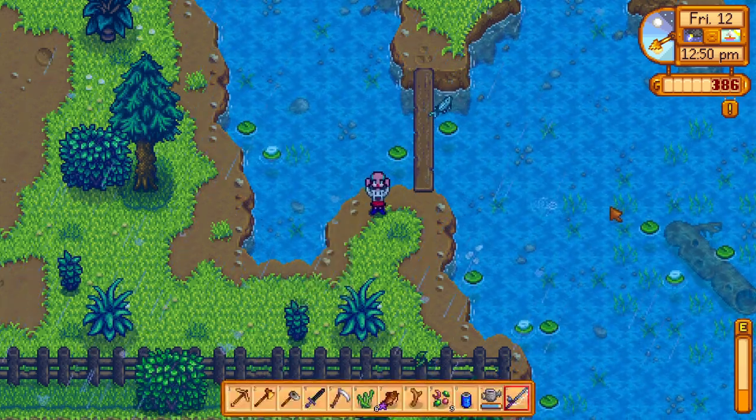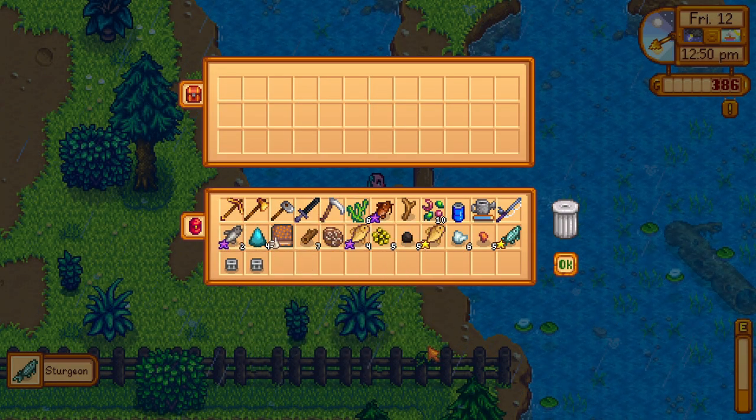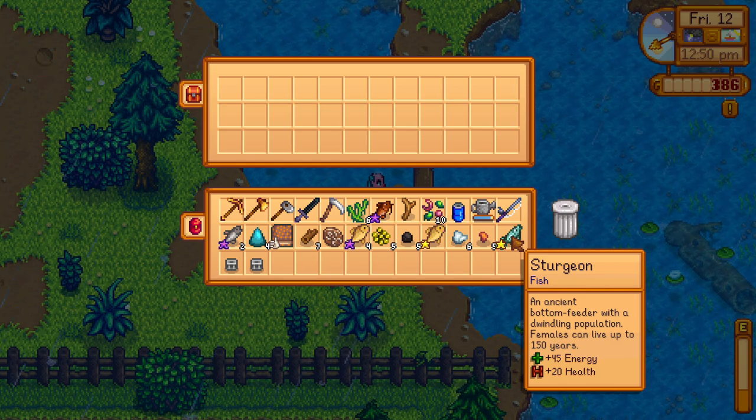It doesn't have to be raining. I thought it had to be raining, but no, apparently it can be any weather. So go during the summer and fish it from the mountain lake.